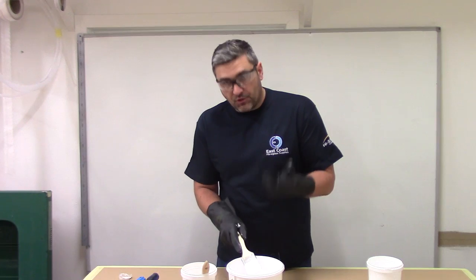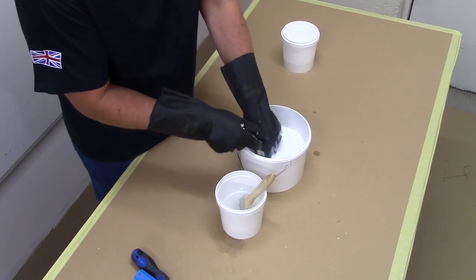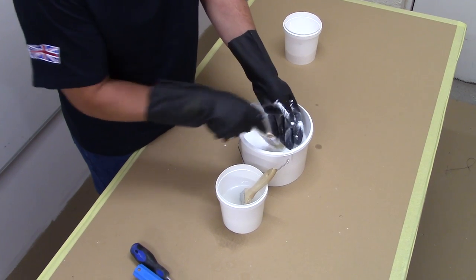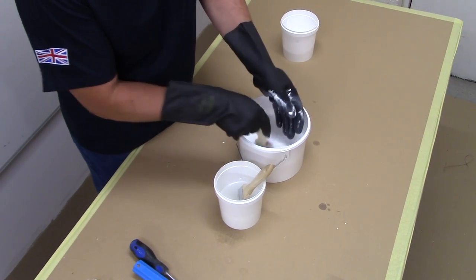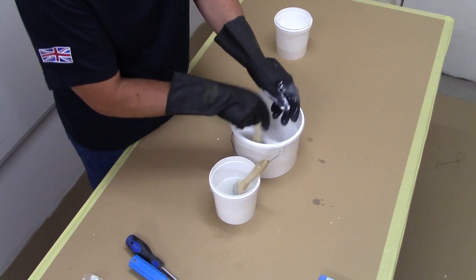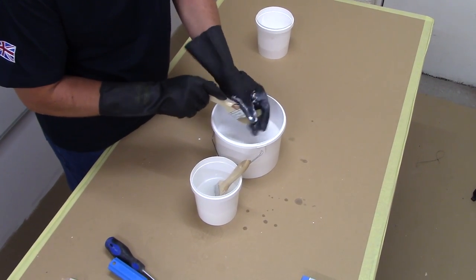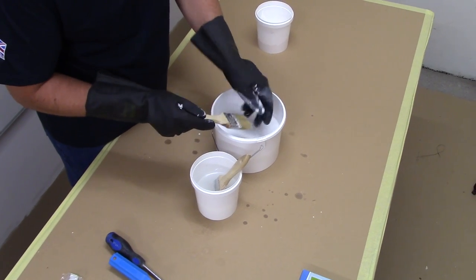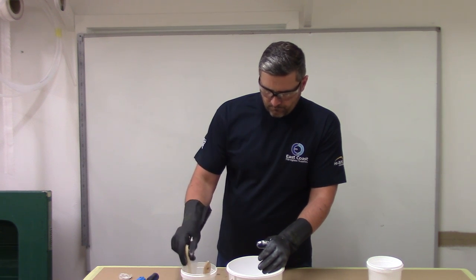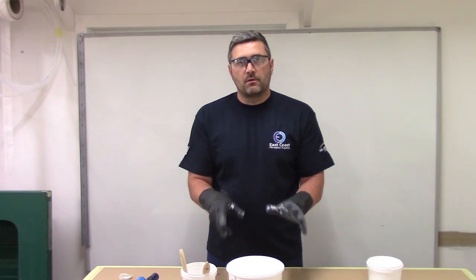Take your brush and use your hands to clean the bristles. Then just pop it in some cleaner acetone if your main cleaning pot has become dirty with the resin.